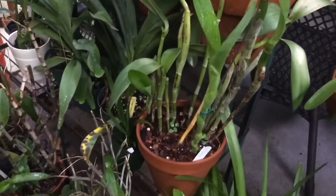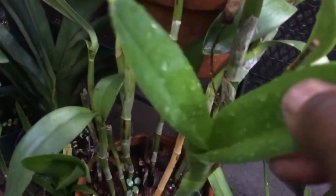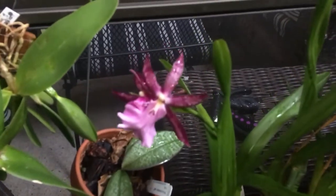Usually they bloom in the fall, as is this over here — my cerulea — which there's a sheath in there. So this should bloom this fall and it's right on target.